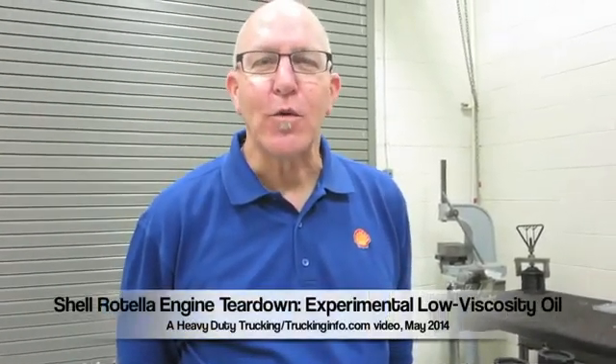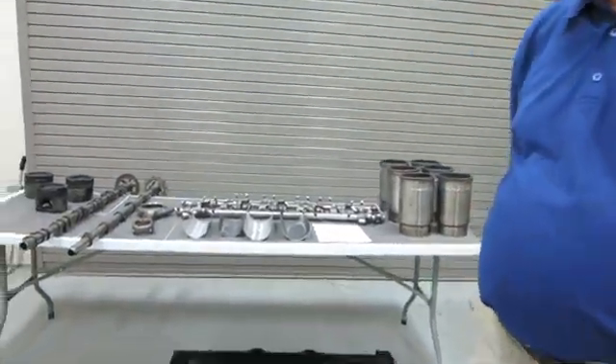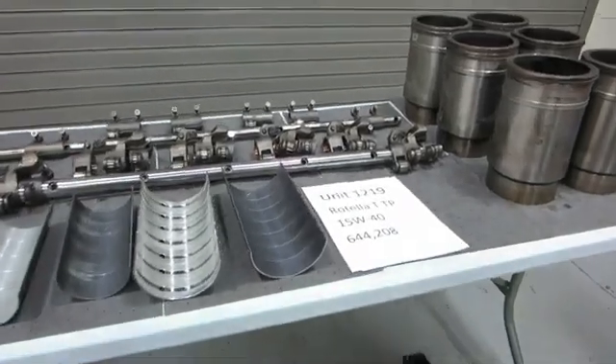My name is Howard Hill, engineer with Shell. I run Shell's heavy duty field trial program in North America. We're here today involved in an inspection of three different trucks. The first one, parts over here, was a Rotella T triple protection — 644,000 miles on this 15W40 oil.